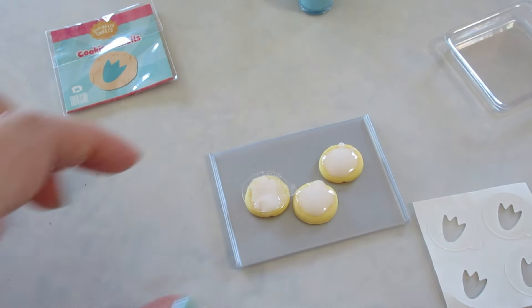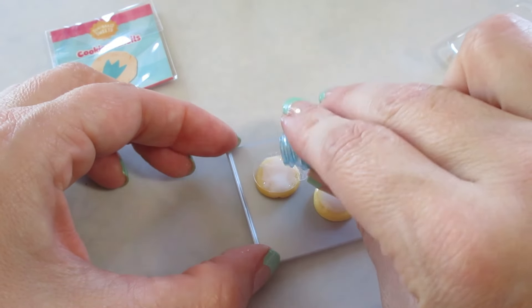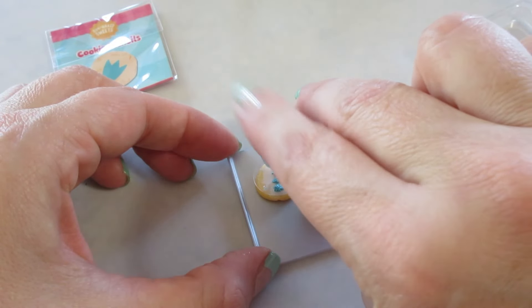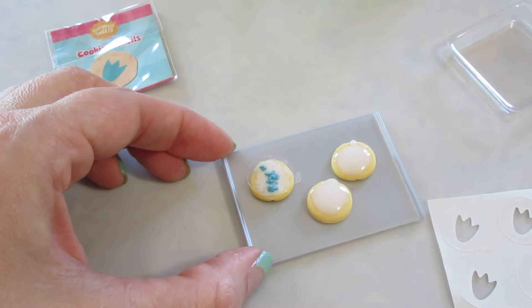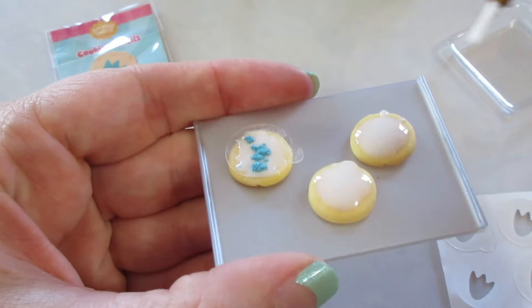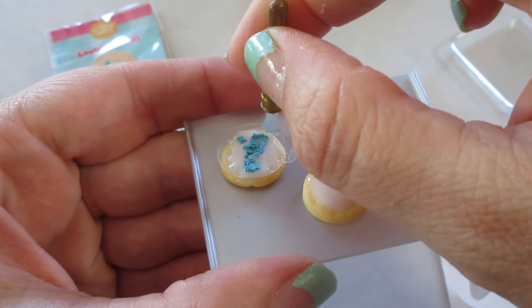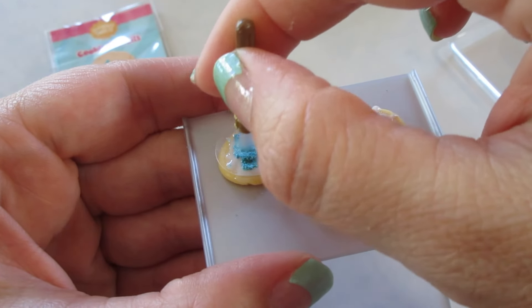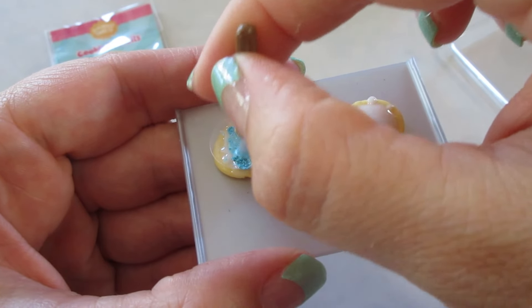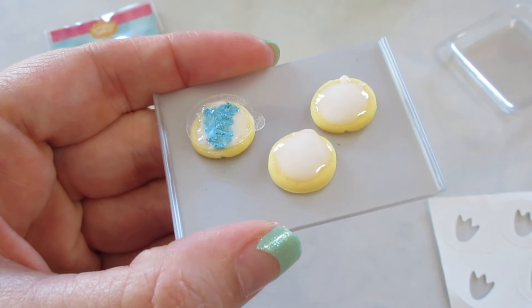I'm just going to do one for now and let it cure outside with the rest of them. I'm going to sprinkle this, which I think is going to be a mess because it could come out really fast. You really kind of need something to brush over it — I'm not sure why they're telling you to do that, but this is going to be a mess. You can't just pile it up like that. I'm going to press mine in like that and wipe off my brush. Let's go set that outside.